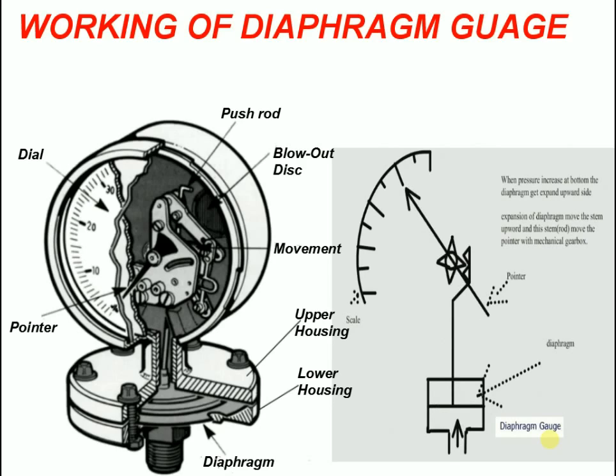The diaphragm gauge is built to withstand corrosive, highly viscous, and crystallizing media — gaseous or liquid — typical of the process industry.